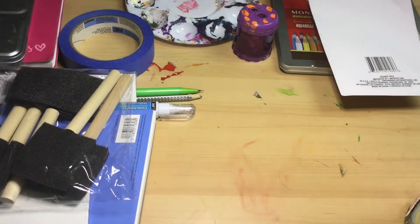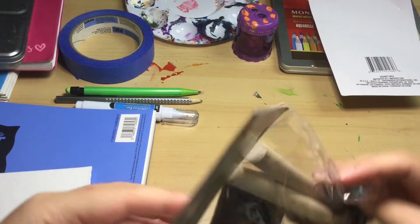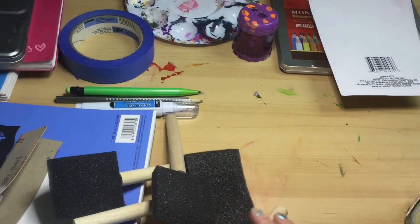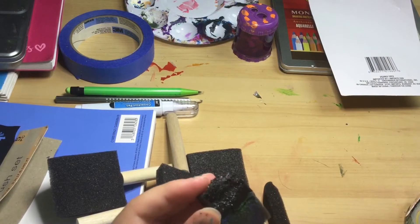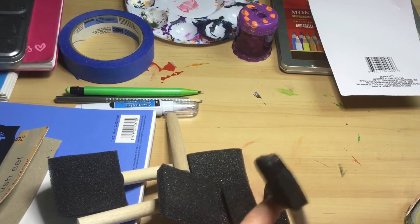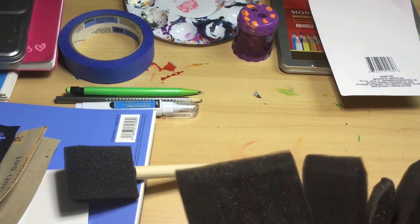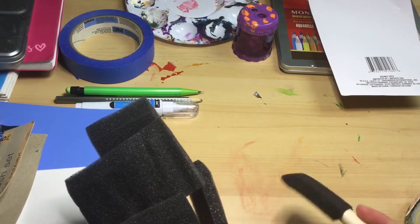Next we have these sponge brushes. These look really nice. The one I had before was broken with dried acrylic paint on it, and another one broke apart entirely. I'm really happy I have these now, and they come in a wide variety, which is very helpful whether I'm trying to cover a big space or work on a tiny area.